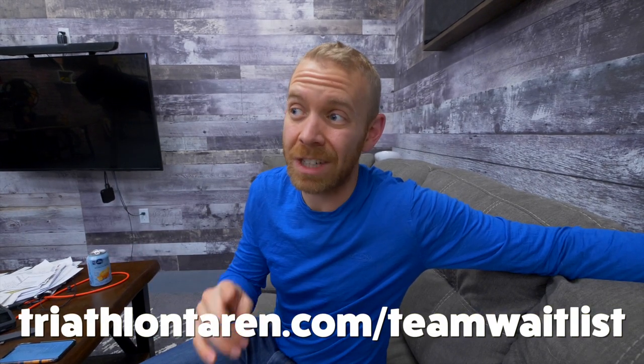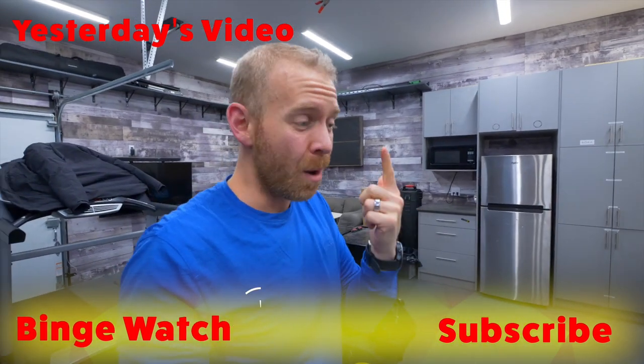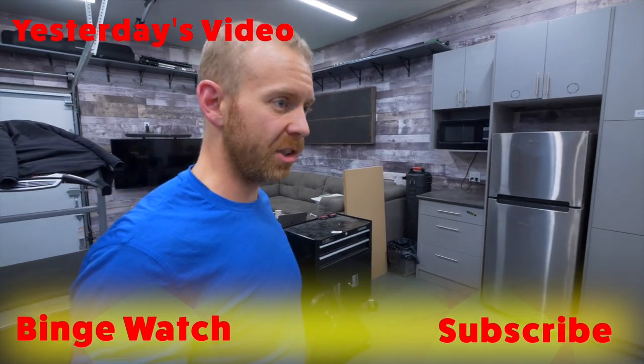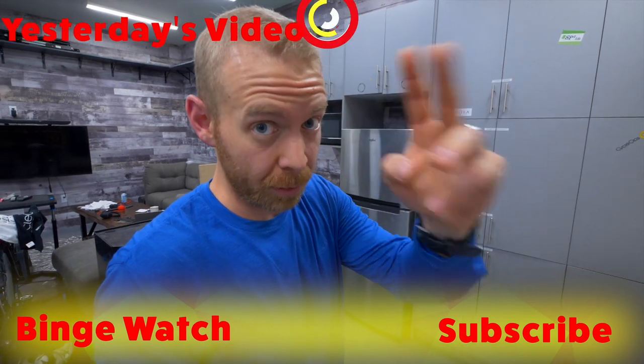All of this is basically automated for you if you join Team Trainiac — you can sign up for the waitlist at triathlontaren.com/team-waitlist. So there you go, Team Trainiacs. I hope whether you're going to be on Team Trainiac or not, this stuff helps you out. If you're not planning on it, hopefully this helps you be faster, more efficient, understand how hard and how fast you should be going throughout the year and just become a better triathlete. Later, Trainiacs.